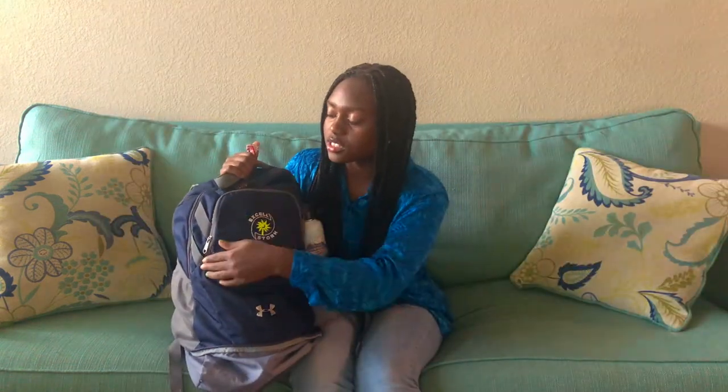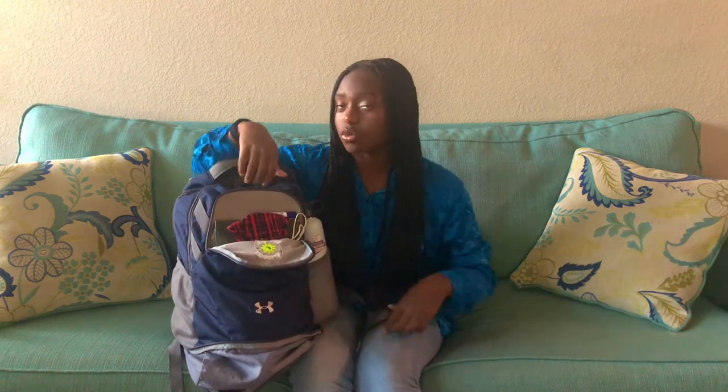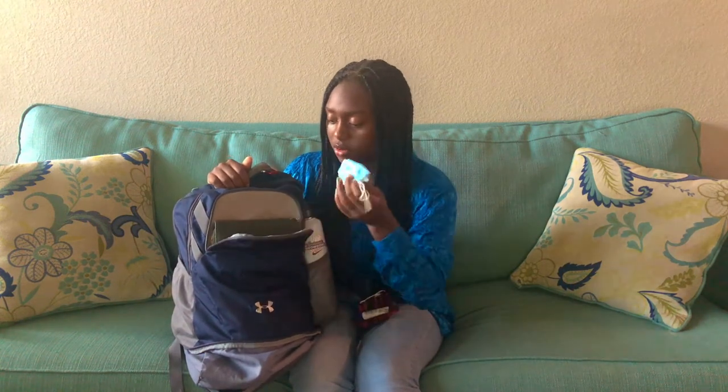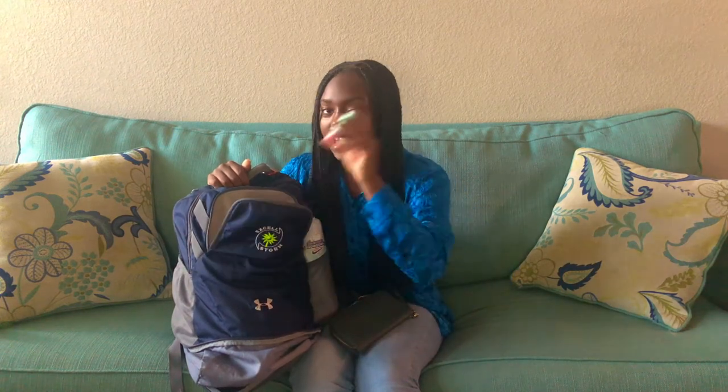Then we have this first small compartment right here. I just keep all my easy-to-grab stuff. So I have a hair tie — it's just an extra one, I'm literally always wearing one on my wrist just in case. A mask, Aquaphor, another mask, my wallet because I need that, and some chapstick. This is EOS.